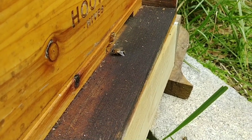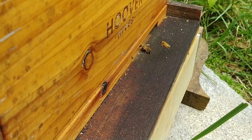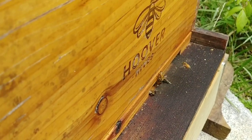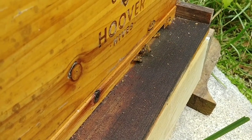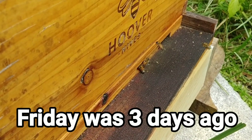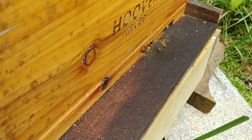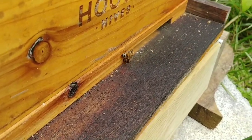I still have the entrance reducer on this hive because they're still building up — last time I looked they were at four or five frames. This was from a package, and I put four or five frames of drawn comb in here. They've been working on the rest but not drawing it out too quickly. When I looked Friday they had a whole frame of capped brood, so probably one day this week I'll remove the entrance reducer. Once they get their numbers up to where they can defend the hive, I'll take it off — but while they're still building up, I'll keep the reducer on.